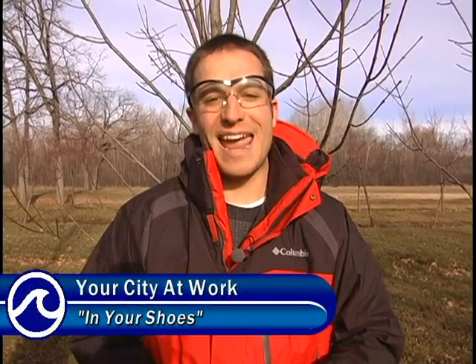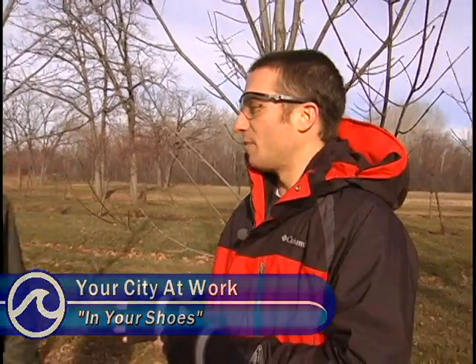Hello everyone and welcome to another In Your Shoes segment. Today I'm out at the Municipal Nursery with Bill Sturm from the Forestry Division. Bill is going to teach me a little bit on how to properly prune a tree, which is something that him and his crew do on a regular basis around this time of year.